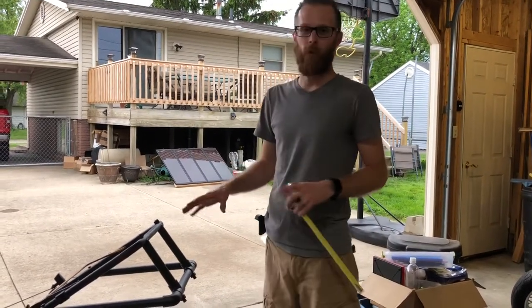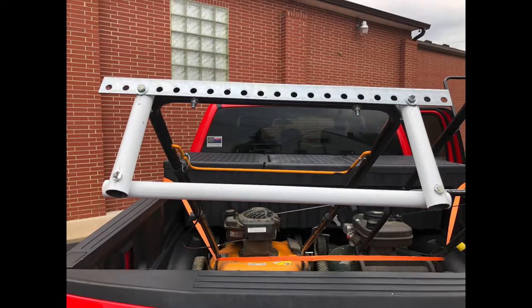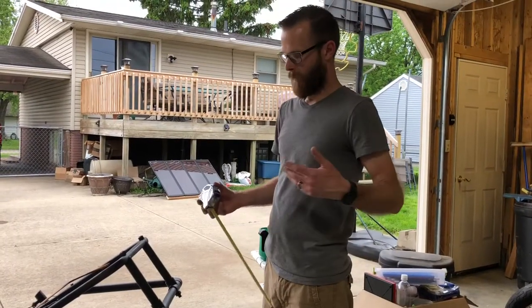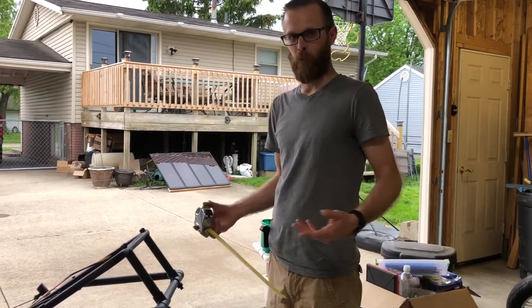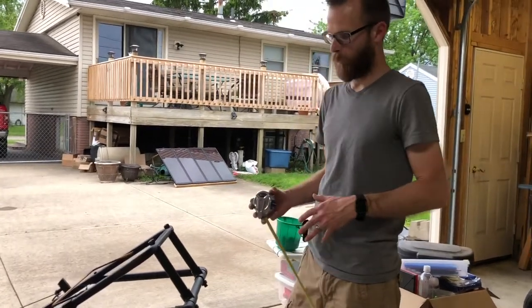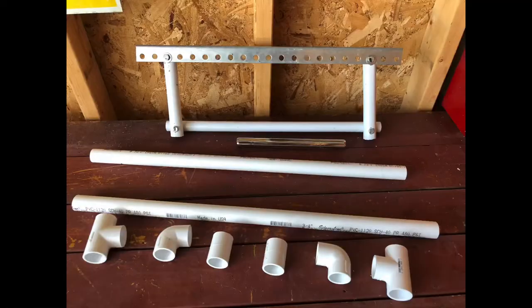I took a trial run with some scraps — we'll throw a photo up so you can look at that. Basically it was all I had on hand in the garage: some random pipes and some angle iron that was slotted. Not everybody's gonna have that laying around. It was a good trial, it worked for what it was, but it was ugly and the kids kept scratching themselves. So I worked up what I think is our final plan here — probably the final plan because I can't keep drilling holes in this lawnmower.